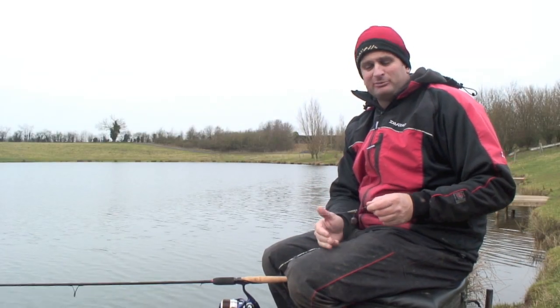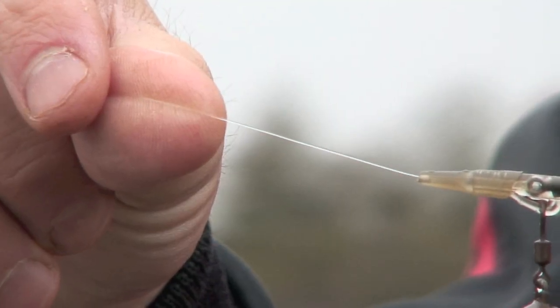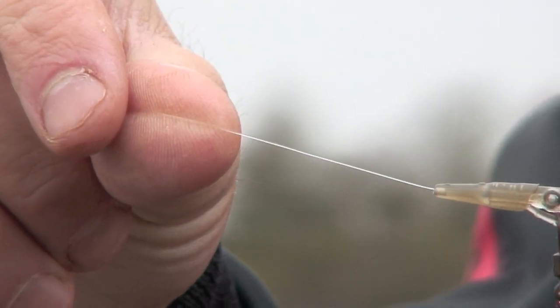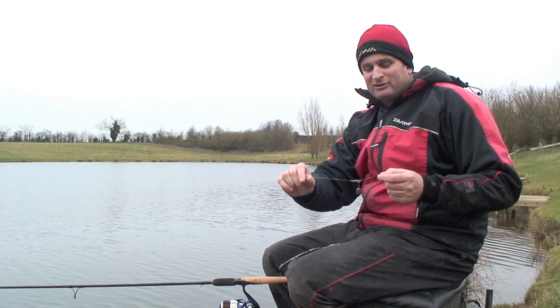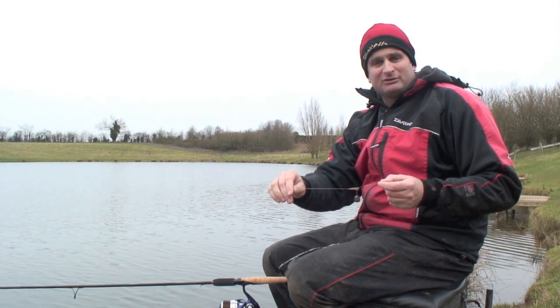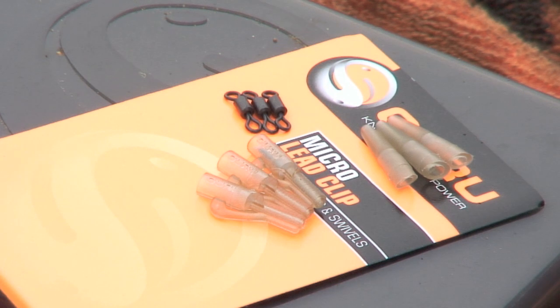I'm going to talk you through my setup for fishing the popped up bread. Firstly, something I've picked up from fellow Guru pen writing, I'm using a fluorocarbon leader, roughly just under the length of my rod. The idea being fluorocarbon sinks really well, so it keeps that bit of line around the lead pinned right down on the bottom and prevents any fish from spooking.